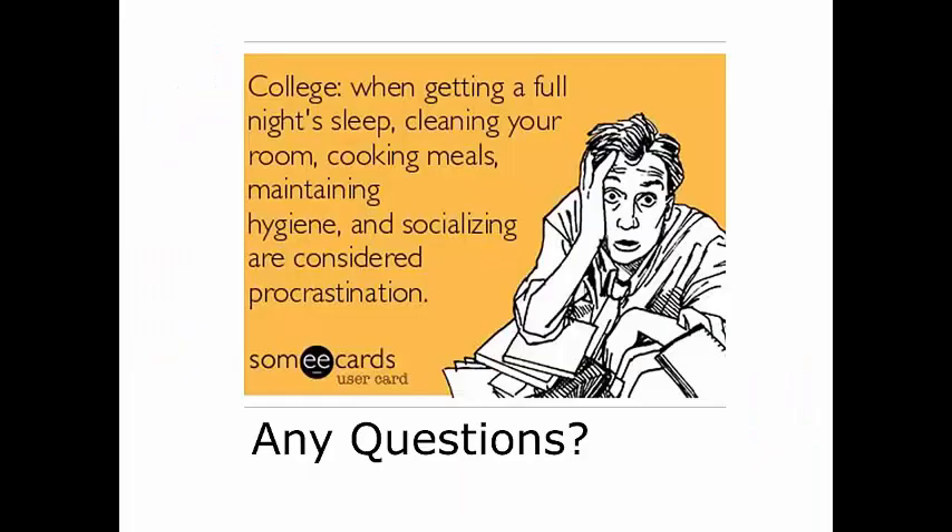We're going to talk about the final two classes within Arthropoda during the next and last lecture of this week. Let me know if you have any questions and I'll talk to you soon.